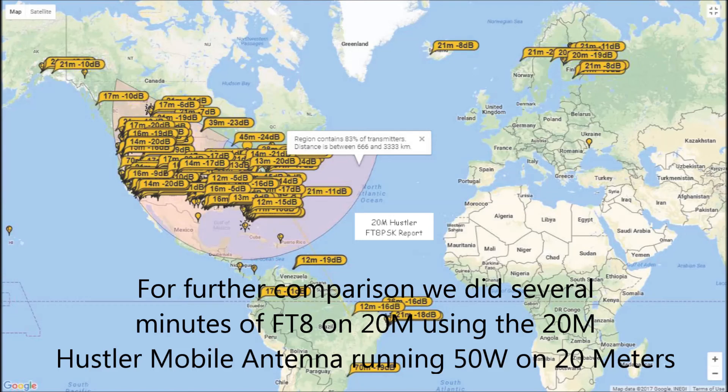For further comparison we did several minutes of FT8 on 20 meters using the 20 meter Hustler mobile antenna running 50 watts, and you can see that they're certainly getting some good contacts.